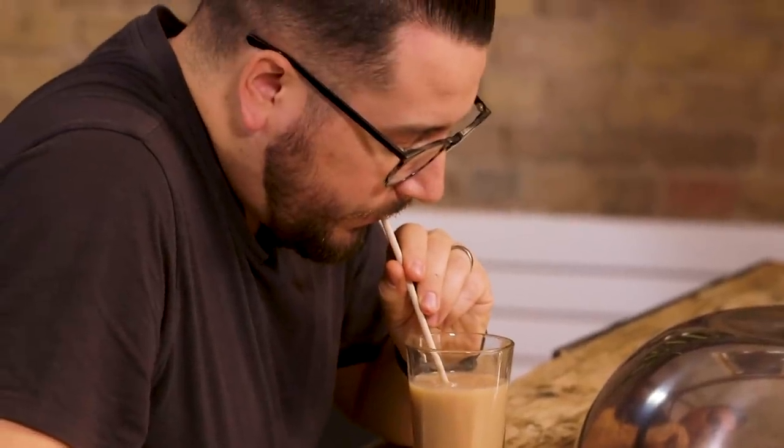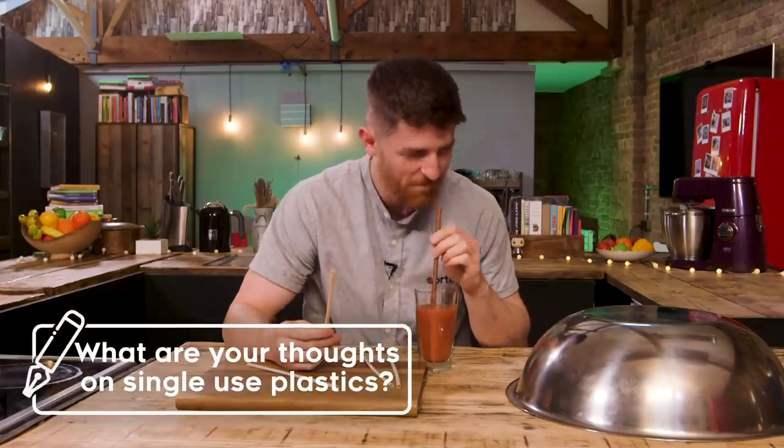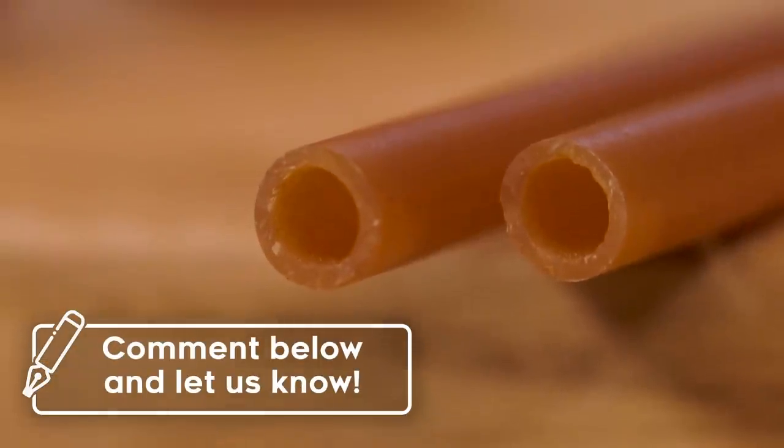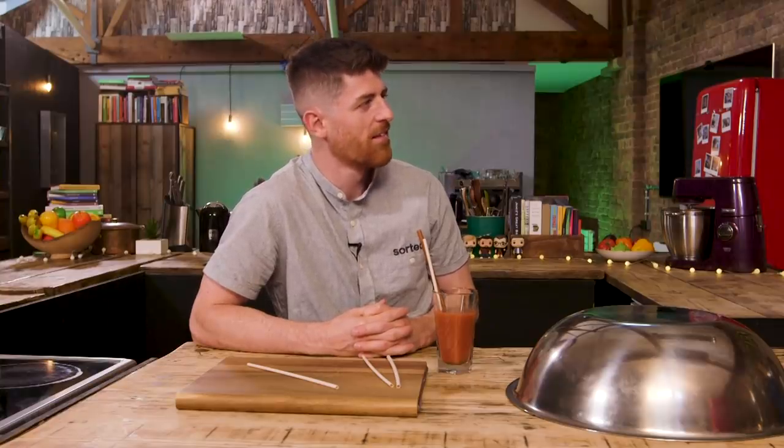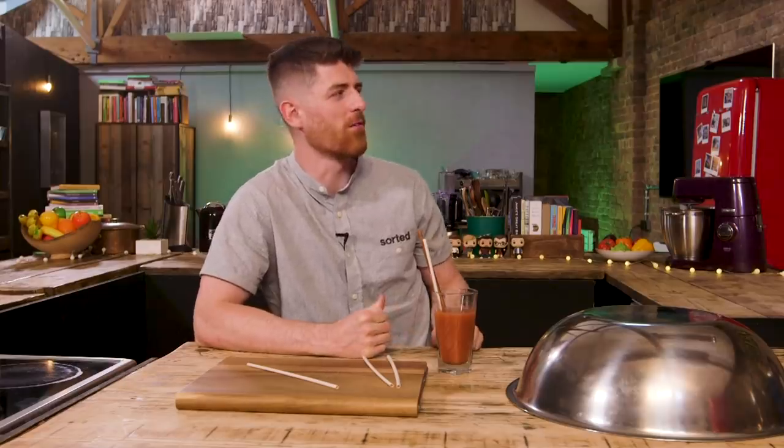We know that plastic straws are the enemy. We know there are lots of other versions — glass, metal, or bamboo — that are reusable, but there's the problem of having to clean them each time. These are single-use. I haven't been in a bar that's served a plastic straw for a while — they serve paper instead, or metal. Paper's awful, and metal straws are a nightmare because you can't tell if they're actually clean on the inside, so they're causing health and safety problems — not necessarily entirely hygienic even after brushing.